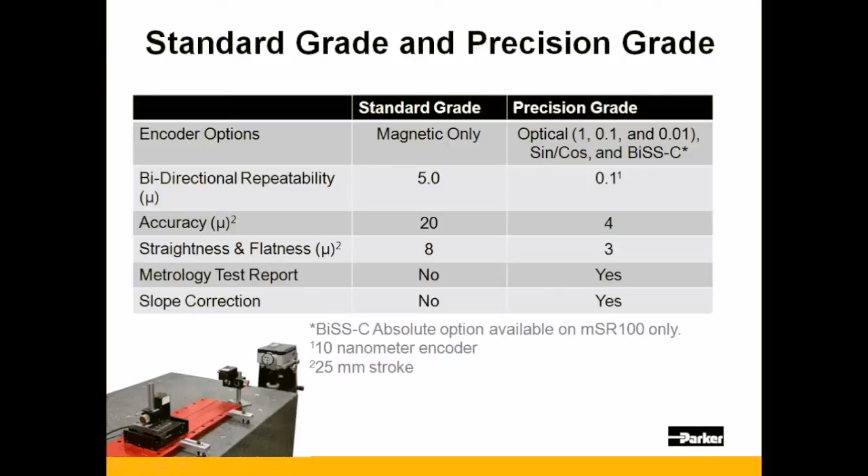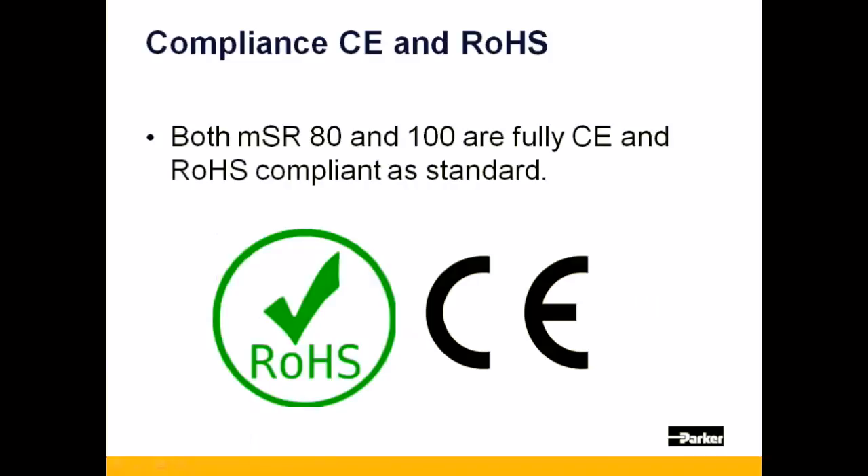Precision grade versions of the MSR-100 are tested via Parker's laser interferometer and shipped with full laser test results and linear slope corrected value. All MSR options are both RoHS and CE compliant as standard for any MSR-80 or MSR-100.